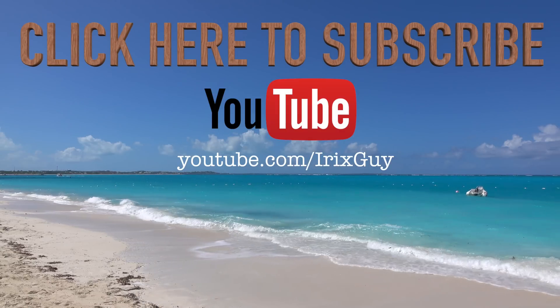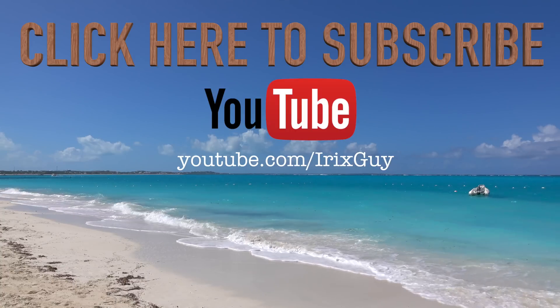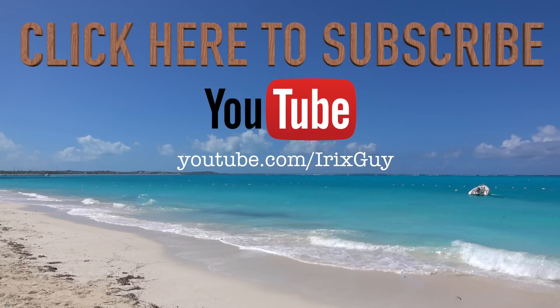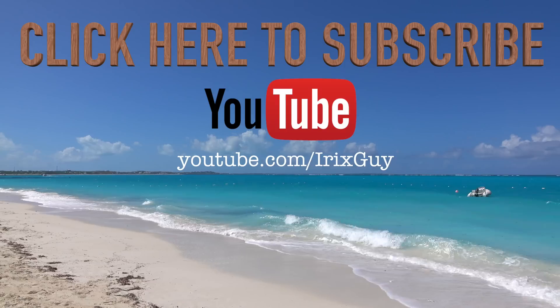Hey y'all, iRick Scout here. I wanted to take a moment to thank you for watching this video. If you enjoyed this video please subscribe to my channel. I'm an independent channel and it's viewers like you that help me continue to grow. I appreciate your viewership and y'all have a good day.